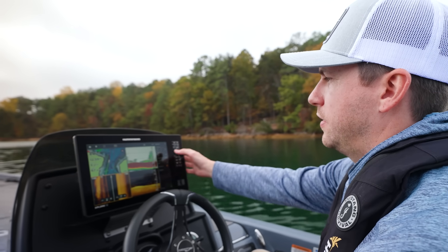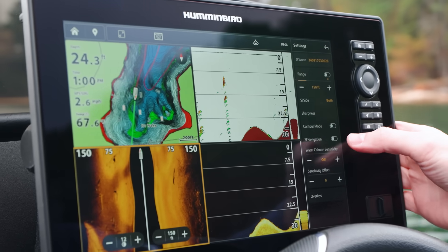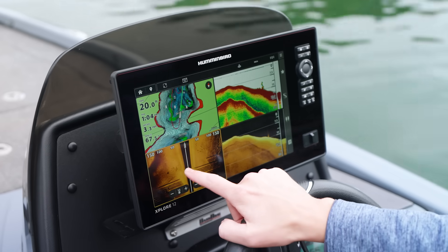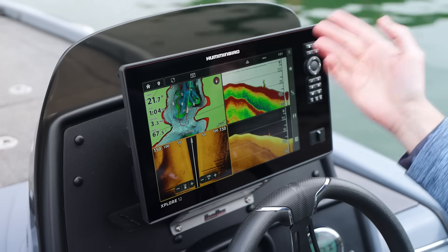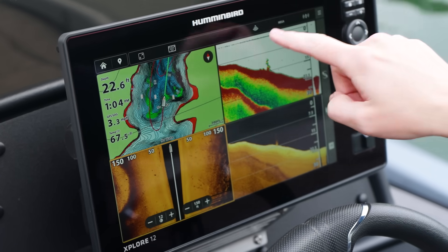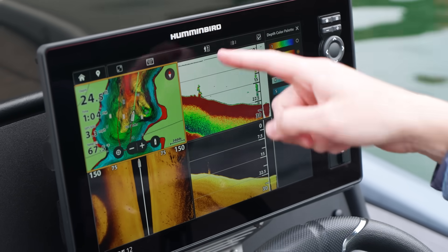The sidebar is intentionally simple, showing only key options for your selected view. Additional settings are available via the settings button. Similarly, the top bar provides view-specific settings — for example, with side imaging selected, you can pull up full screen, enter view options, enable or disable pinging, change frequencies, or switch to mapping to change the color palette.